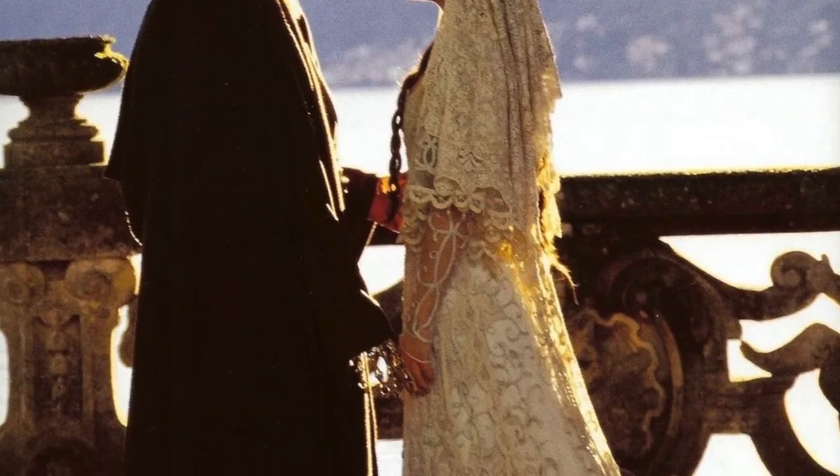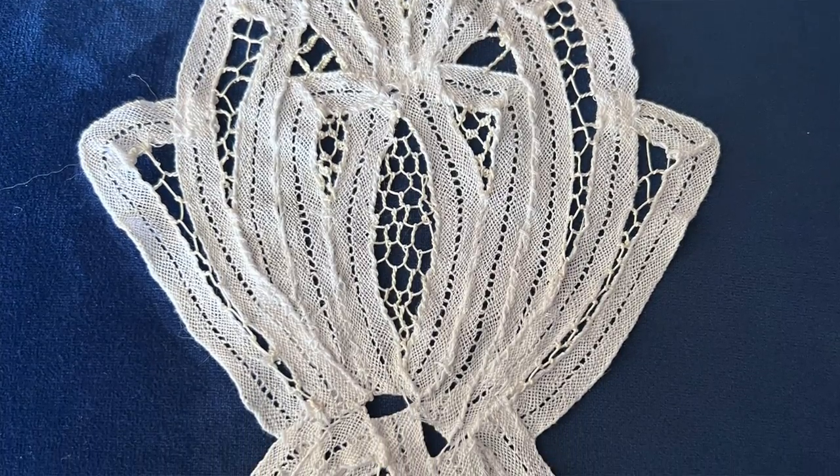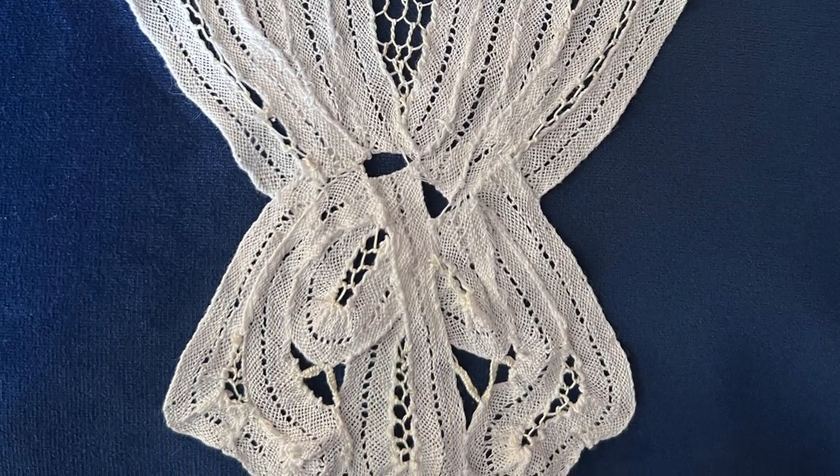Stay tuned for more Battenberg content. I actually started recreating Padmé's wedding lace — the costume team took apart a Battenberg lace bed sheet duvet and made her wedding dress out of it, along with some basic cording. I've been working on that slowly from high-quality photos. One day I will recreate Padmé's wedding dress, but not today because I've got to go to grad school again.